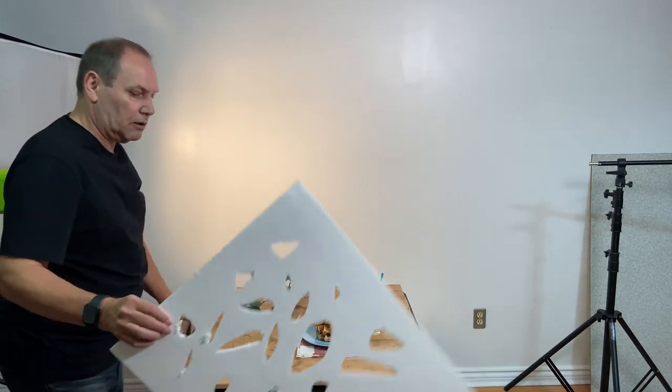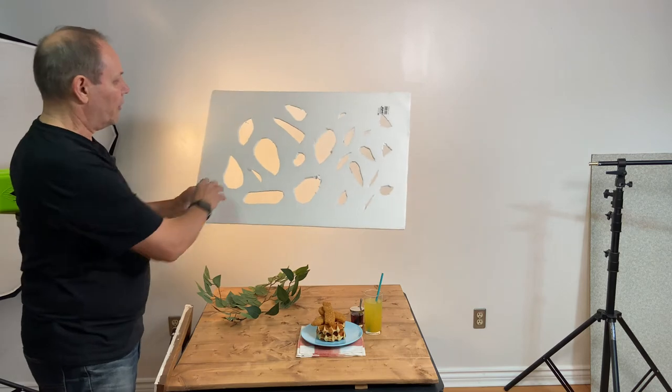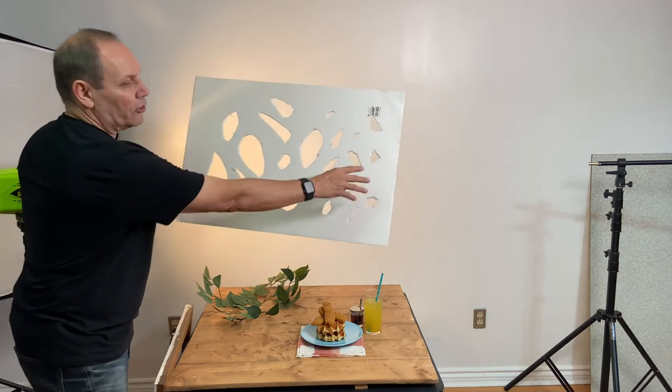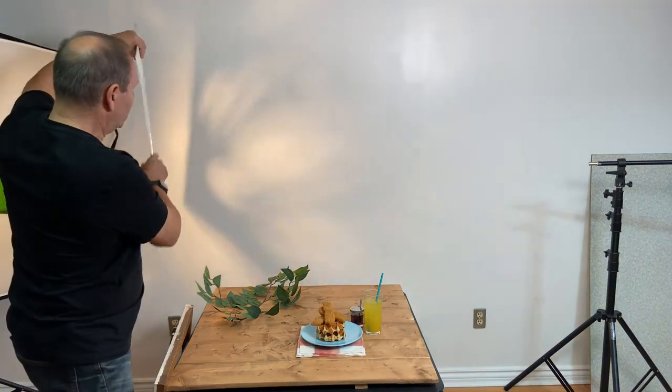This is a little homemade one — it's basically a piece of white foam core that I've chopped various-sized holes in, from very small on one end to larger on the other. When I put this in front of the light, you can see the very cool patterns that it creates. That's the patterning you want to create that dappled light effect. If you go outside on a sunny day and stand under a tree, look at the dappled light on the ground — that's basically what we're replicating here.